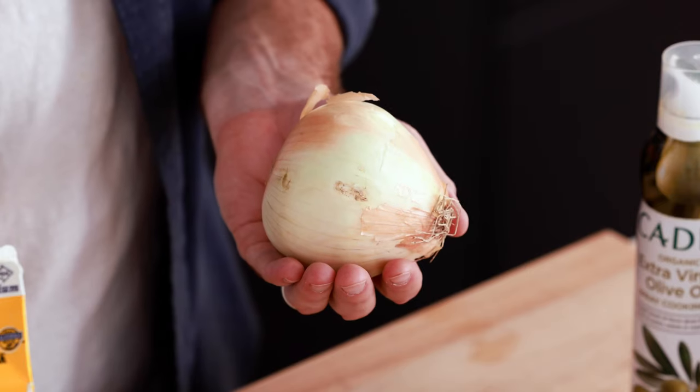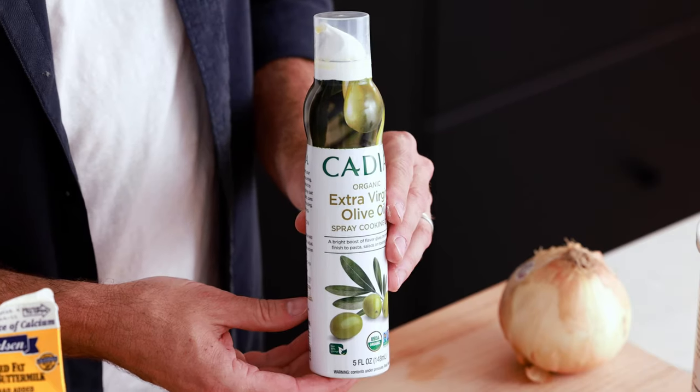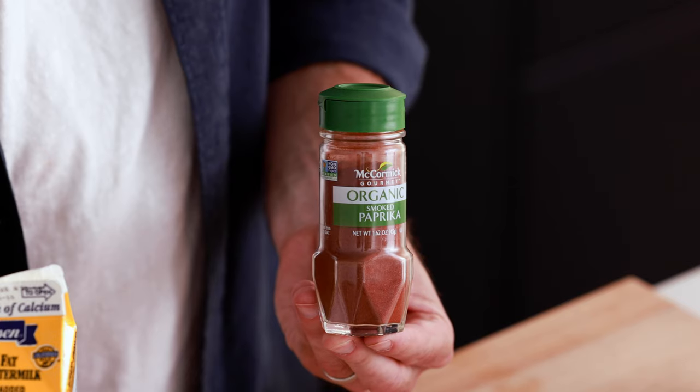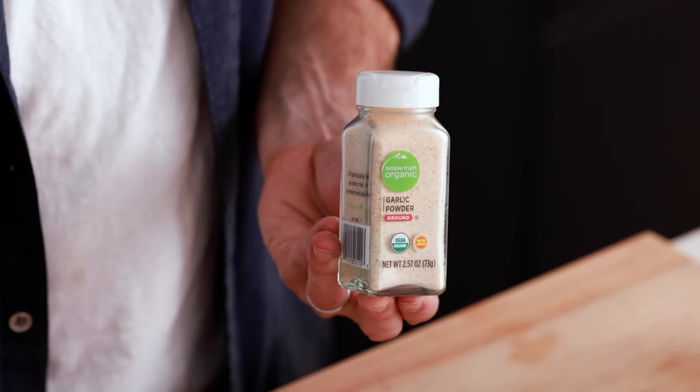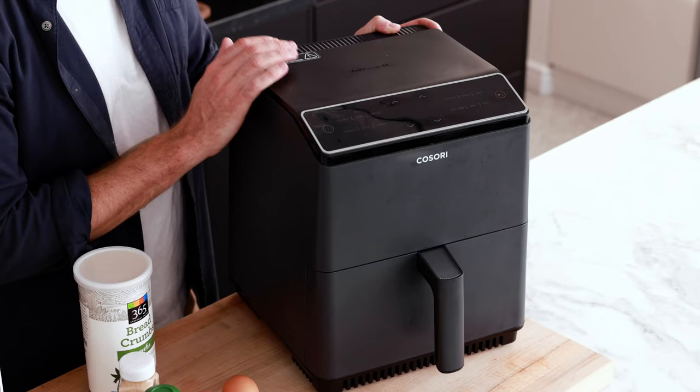Let's first go over all the ingredients you need to make this recipe: onion, flour, panko breadcrumbs, olive oil spray, eggs, buttermilk, paprika, garlic powder, and salt. And the one piece of special cooking equipment you're going to need for this recipe is an air fryer.